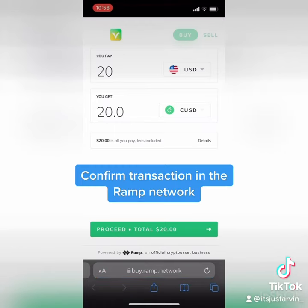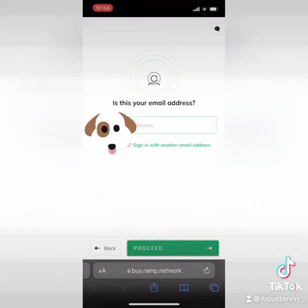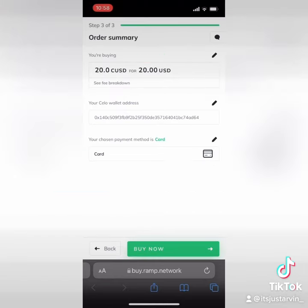Confirm the transaction in the RAMP network. Put your email here, then paste your Valora wallet address. Add your debit card to RAMP. Check that everything looks good.